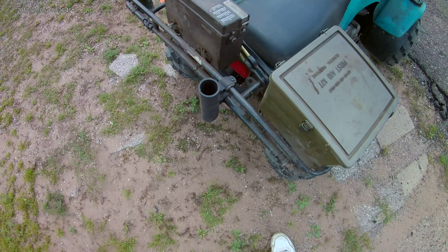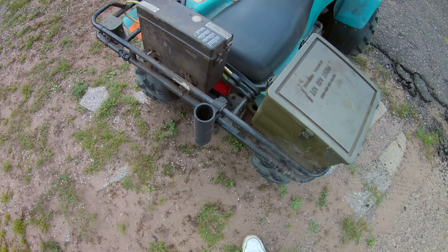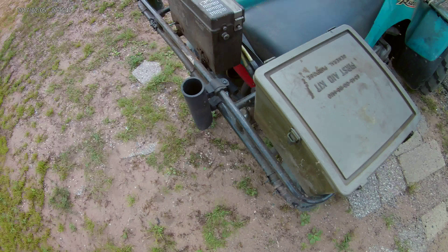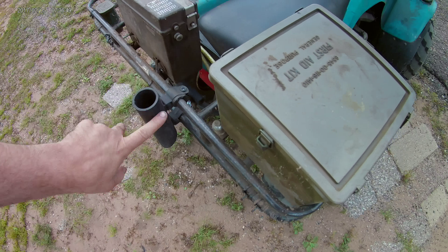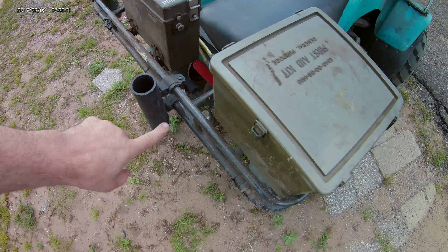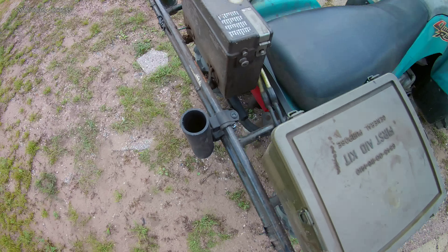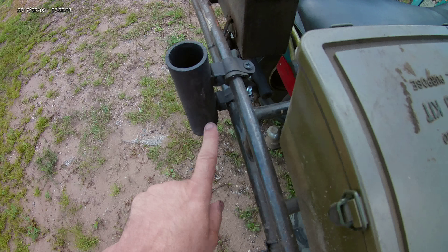Quick video today on an ATV tool holder. I've done ATV tool holders before, but this one I really like. It's just a section of PVC — pay no attention to the black paint, I just painted the whole unit black to protect it from the elements. It's put on with two pipe clamps.